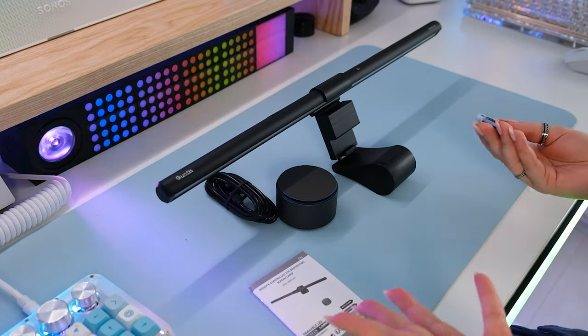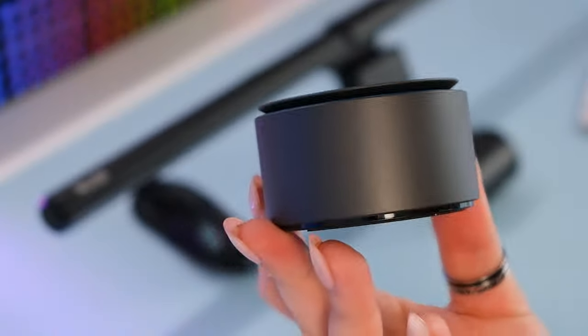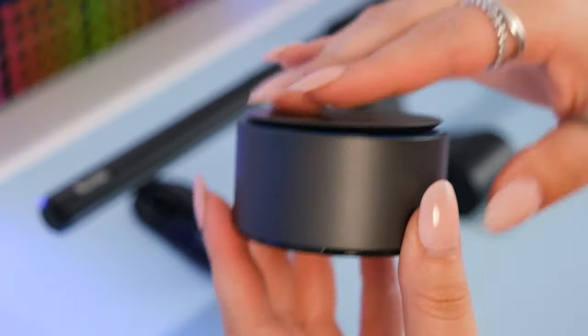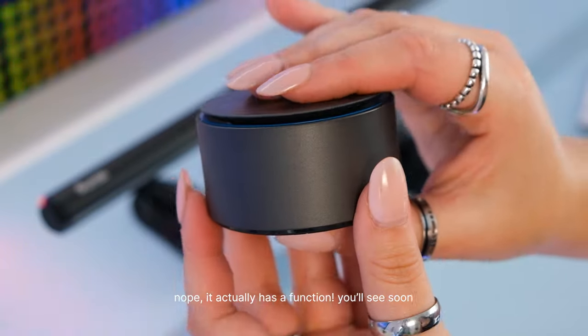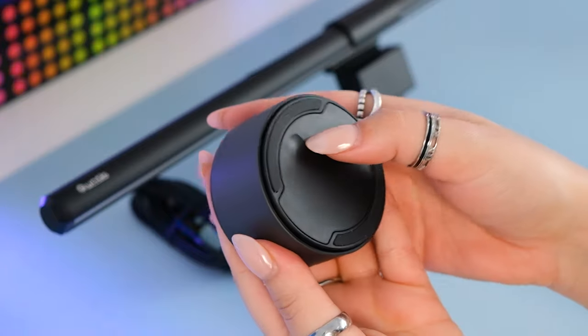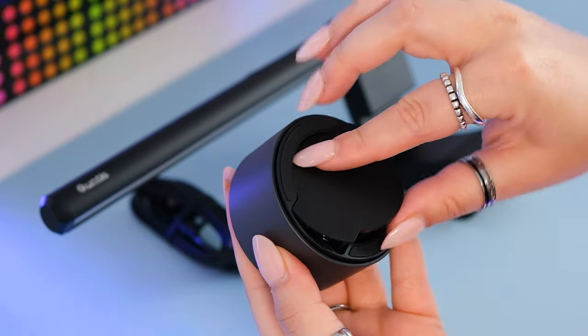This is actually kind of interesting. There's a little bit of a lip, but I can stick my nail in between. I think that's just for the tactile or haptic feedback so that you get a really nice click. To open the bottom cover, it looks like you press down and this pops open.